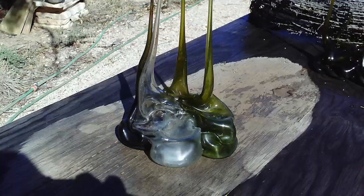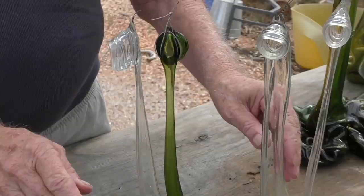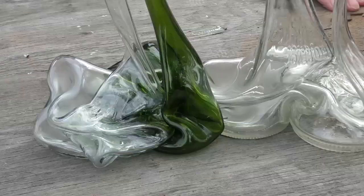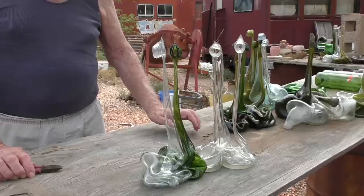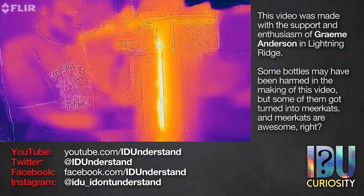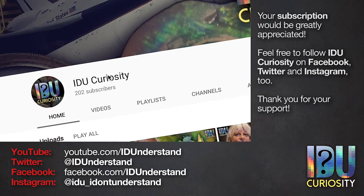Alongside Graham's meerkats and swans, this new piece needs a name. Can you think up a name for them? Remembering this is going on the family television. If you have an awesome name for this bottle sculpture please leave a suggestion in the comments below. You can still read the name on the bottle. This video was made with the support and enthusiasm of Graham Anderson in Lightning Ridge. If you enjoyed this video please consider subscribing to IDU Curiosity on YouTube and following IDU Curiosity on Facebook, Twitter and Instagram. Thank you for watching.